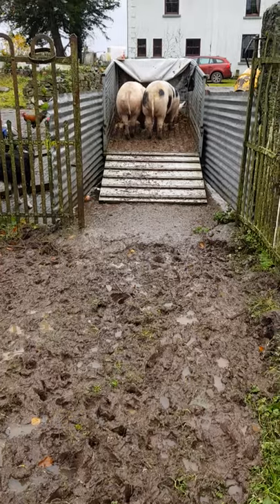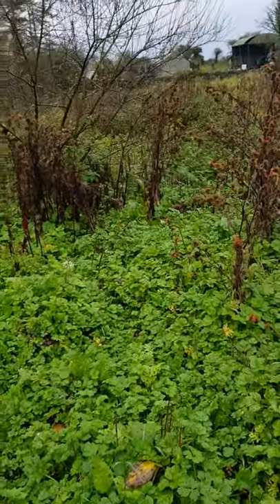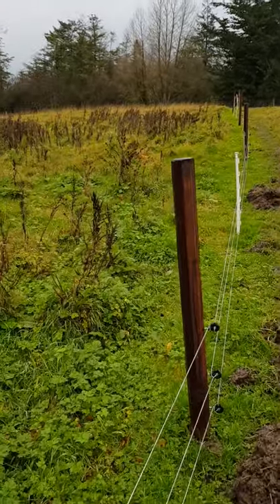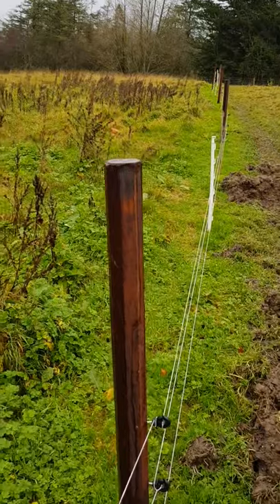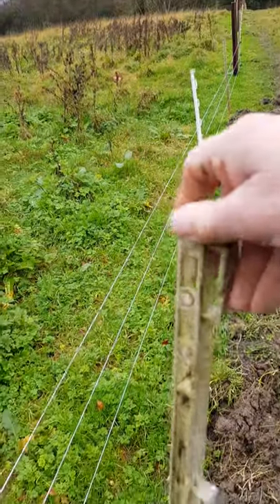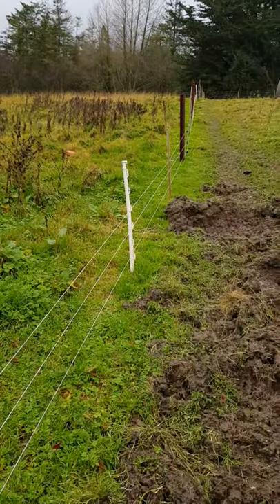Hopefully they'll go in as easy tomorrow morning, but back to the fencing. What I've done is I put in 5-foot creosote posts every 15 paces and I use these as straining posts for the electric wire. You cannot strain off these — they're just not strong enough.